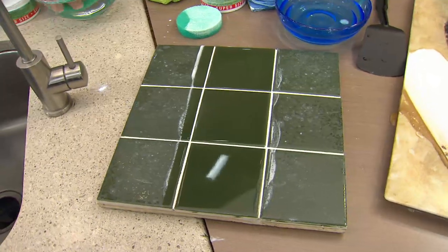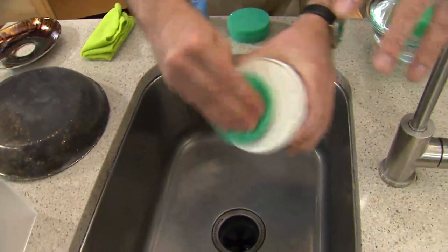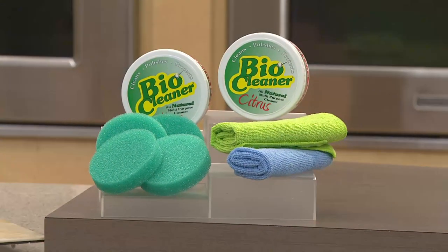My producer tells me the original is starting to get limited. The citrus today is very popular. You have two scents — the original and the citrus. About 600 of these have been ordered.